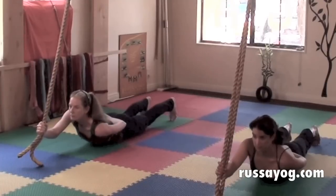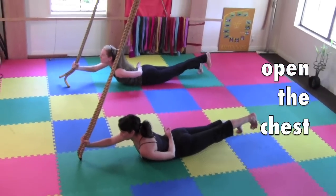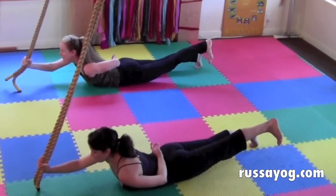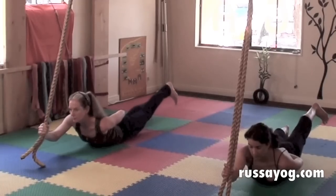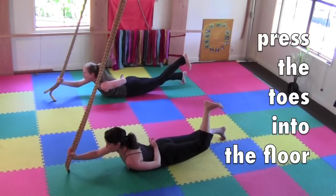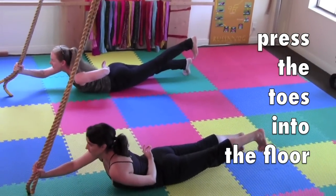As you pull down on the ropes, keep the raised leg straight, not bent. Press the opposite toes into the floor, tensing the body. When you raise the leg, keep it straight rather than bending the knee. Press the heel back and point the toes towards the floor. Lengthen.